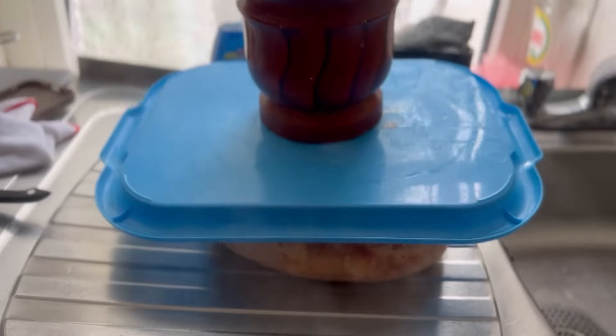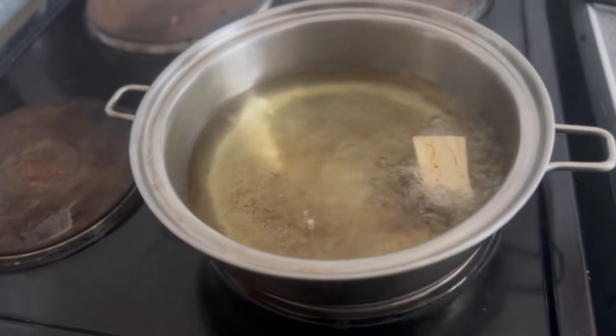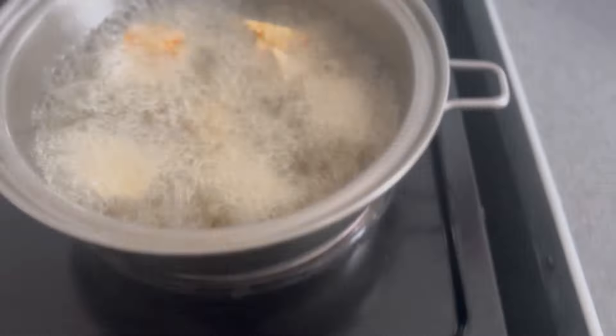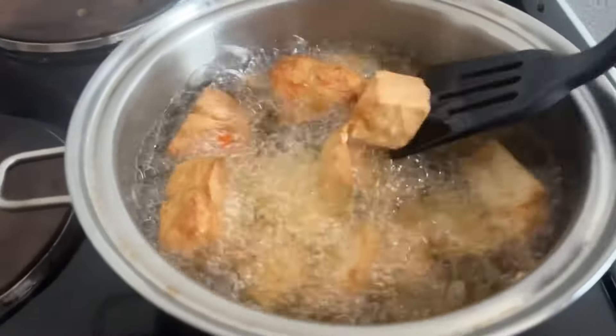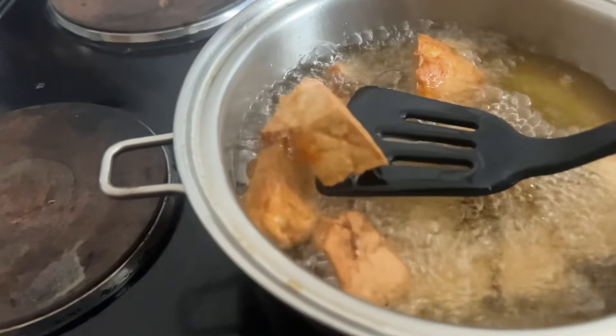After sieving the coagulated awara, I used a mortar and placed it on top so it can drain all the water out. After draining for about two to three hours, I cut it into my desired shape and fried it. You can cut it into smaller or bigger shapes depending on what you want.